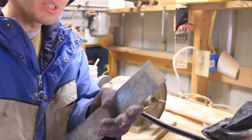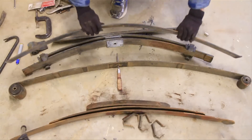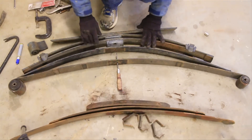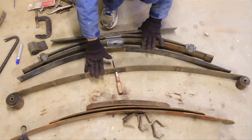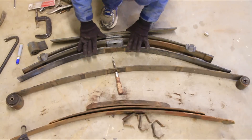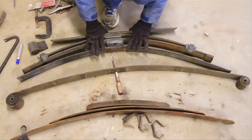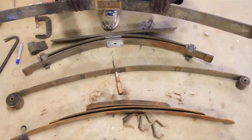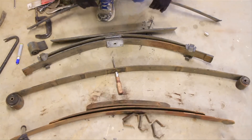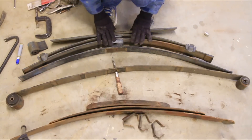Now I'll knock off the sharp edges with the angle grinder. And there we have it. Just to go over that one more time: this is the main Cherokee leaf, then the top Cherokee leaf, and then the entire S10 pack — the whole thing — with the eyes cut off of the very top one. If you want just two inches, you don't need the top S10 leaf; you just need the bottom S10 leafs and the top Cherokee leaf. But we're going to go with about three to four inches. Now all I need to do is bolt these together.